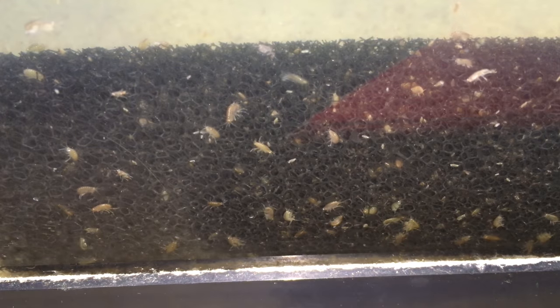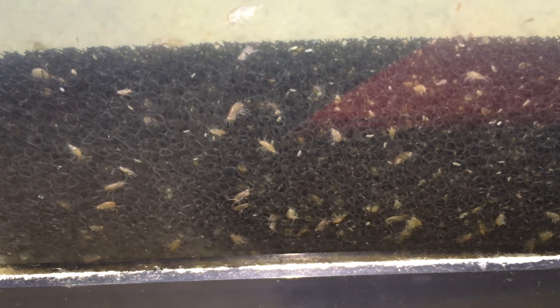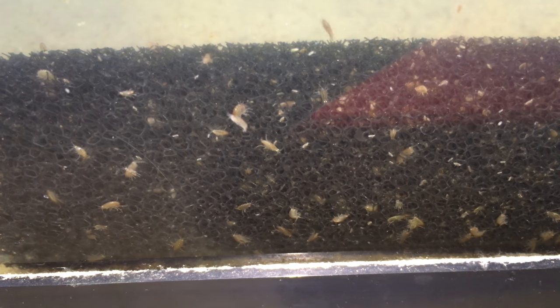Aeration or filtration is recommended — you'll get a lot more production that way. If you're using a filter, I would recommend a sponge filter, or if you're using a hang-on-back filter, I would cover the intake with a sponge. Otherwise they'll get sucked up in the filter. They'll often survive that and end up living on the filter medium, but it's not ideal.